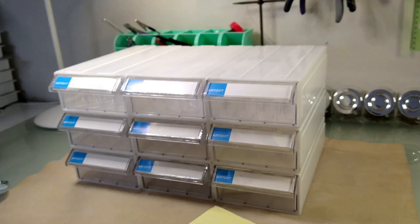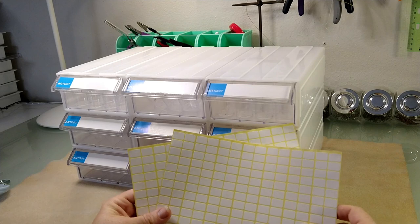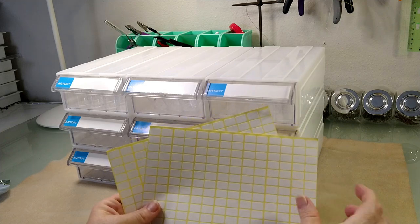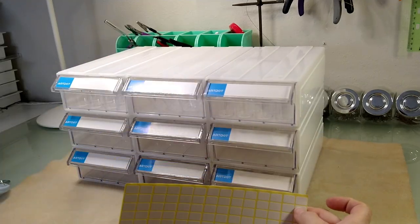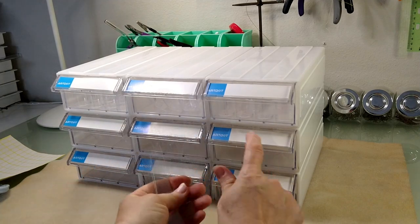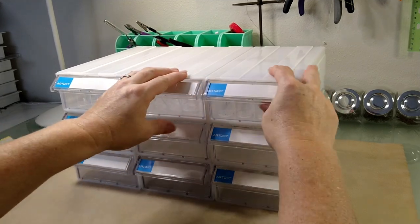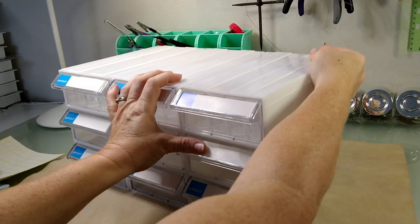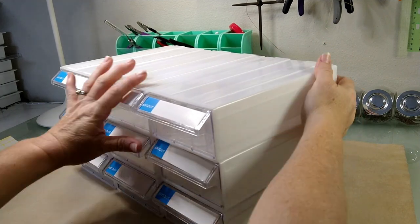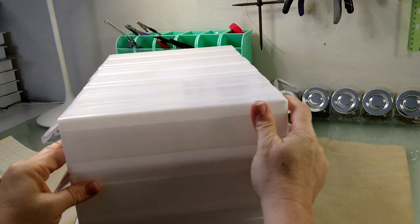It comes with a bunch of stickers so you can label everything. I know diamond painting is not what we do on this channel, but I think you would put the little numbers on here of the drill things they use — but you could label it with anything. Then these are the clear protectors that go over the labels. The drawers slide in and out — it's not really that hard, I'm just making it look hard because I'm on film.